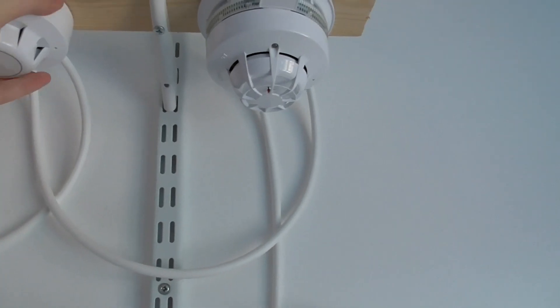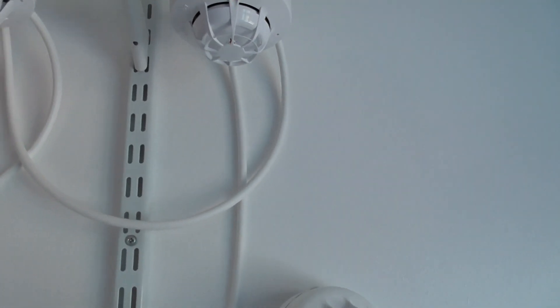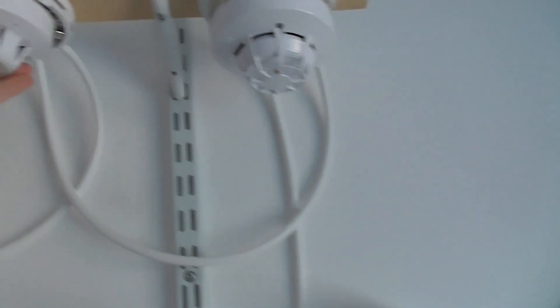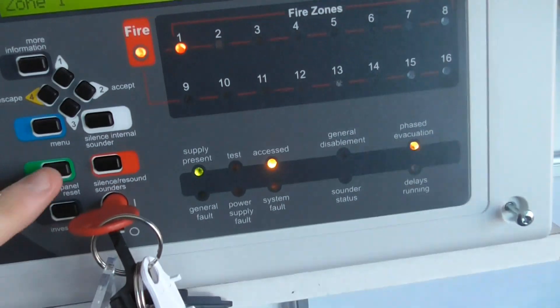Let's take this off the base and blow into it. There we go. Let's put the head back on. Let's reset the panel.